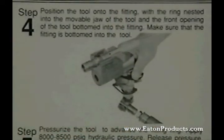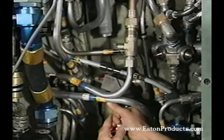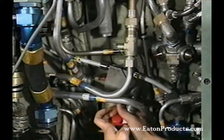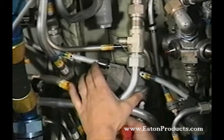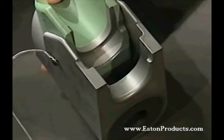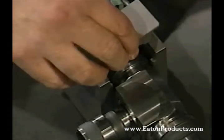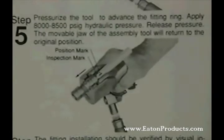With the proper tool now connected to the pump, you're ready for step four: putting the tool on the fitting. Because RingLock tools are so compact, you can access the repair area from almost any side, allowing you to swage at or near the structure. You've already positioned the fitting, so now you just align the tool to one leg of the fitting. The ring nests into the tool's movable jaw, while the front opening of the tool bottoms into the body of the fitting, as shown in the illustration from the RingLock fitting selection guide. When using the dash 20 and dash 24 tools, there is one additional step: install the swage bridge after the fitting is nested into the flange of the tool. Next, you pressurize the tool and the pressure will advance the fitting ring and complete the swaging process.